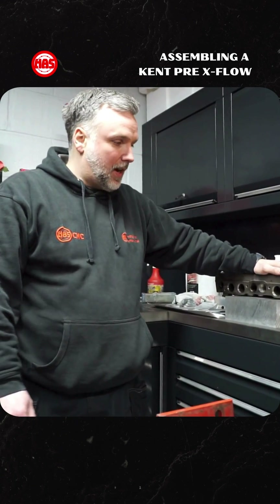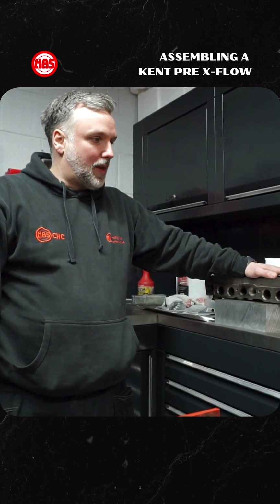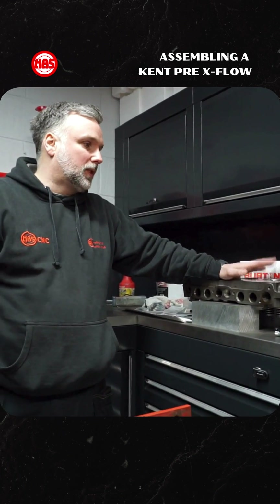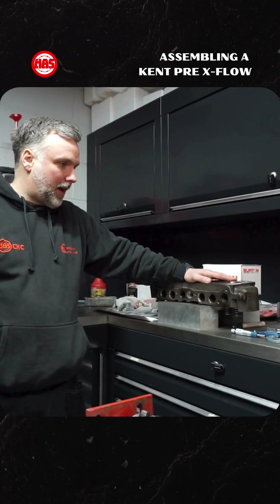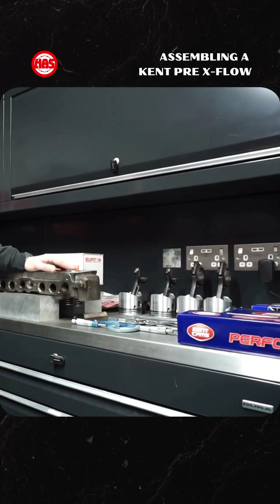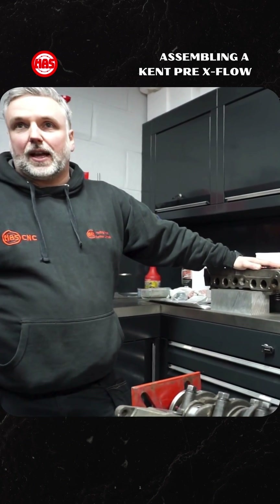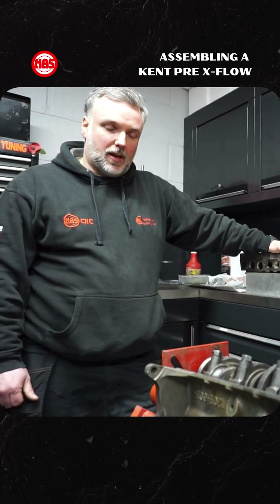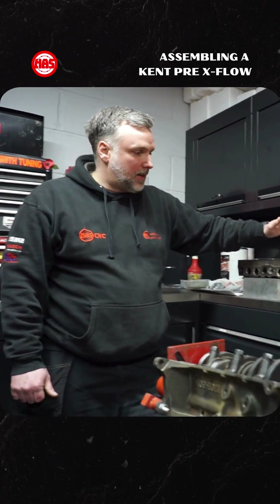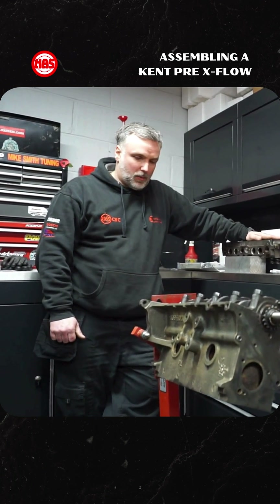This is a pre-cross-flow 1500 going into a Cortina, bored slightly oversize to a plus 20. It's running on Marlon Motorsport bearing shells, ACL cams, and valve train which we've found to be the best. Once the machining is all done and we've completed the dummy build and all our calculations, as soon as we've got the material thickness correct we'll be going back together with a chromatic multi-layer steel head gasket and should be good to go back into the customer's car in a couple of weeks.